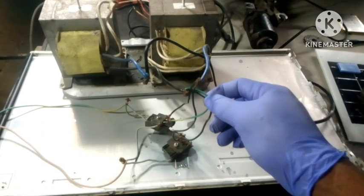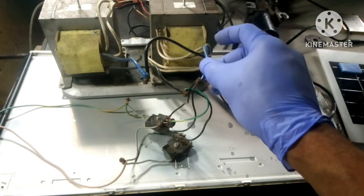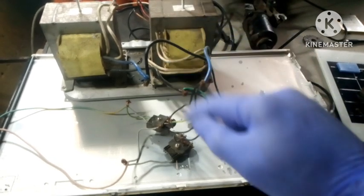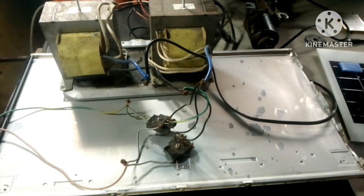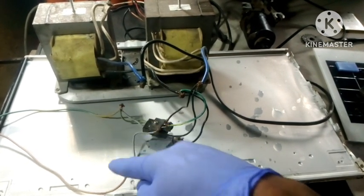For the project we're going to need a power supply. This is a 24 volt and 15 amp power supply. If you don't have one of these, you can always go with a 12 volt lead acid battery. So this is what we're going to use for the project.